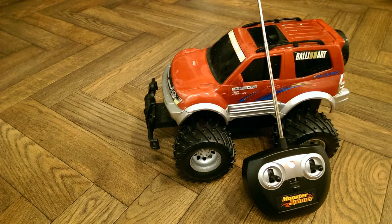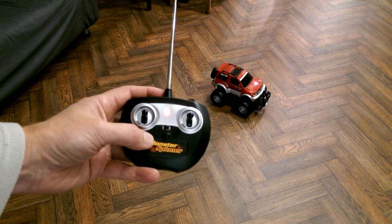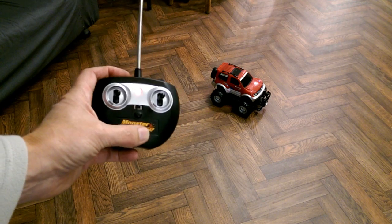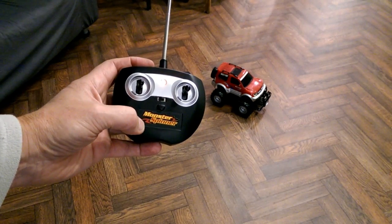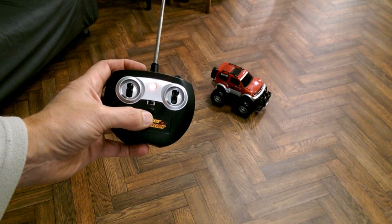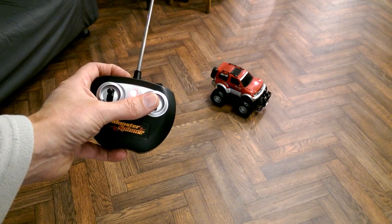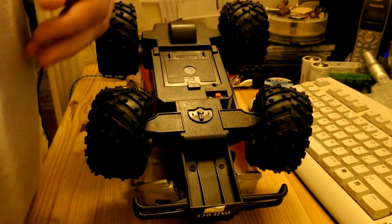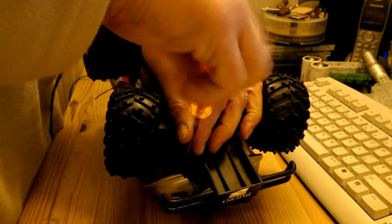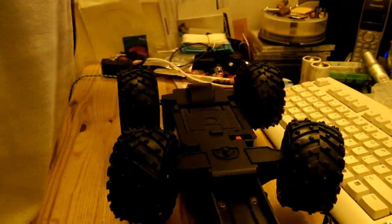In the second video on the subject, I showed that I'd found this little hand controller for a monster spinner. It more or less worked — the forwards and backwards worked, but the steering didn't work. So I assumed that there was some difference in the protocol or the signalling or whatever that prevented it actually recognising the signalling.